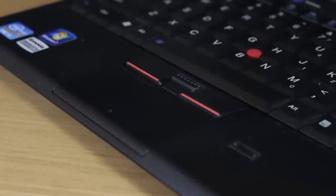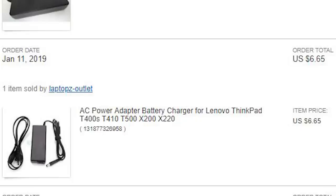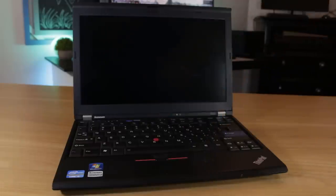Many times the keycaps and trackpad can be worn down after many months of use, but this machine looked close to new. The one thing I didn't realize about the listing was that this computer didn't come with a power adapter, so I hopped onto eBay and found a generic one for under $7. Even though I had to wait for it to arrive, I figured I'd try booting the system up as the battery might still have some juice.